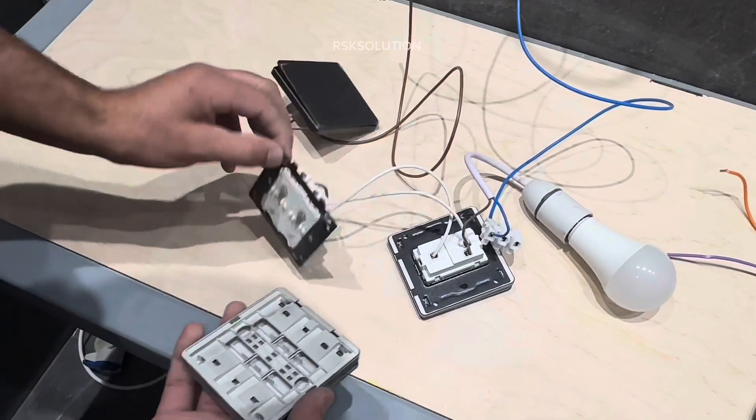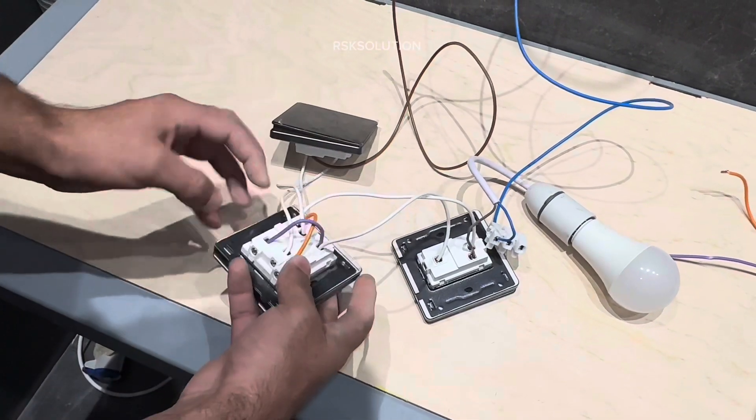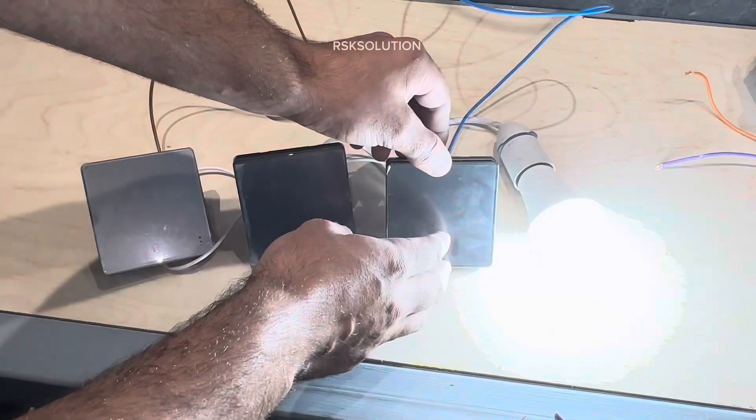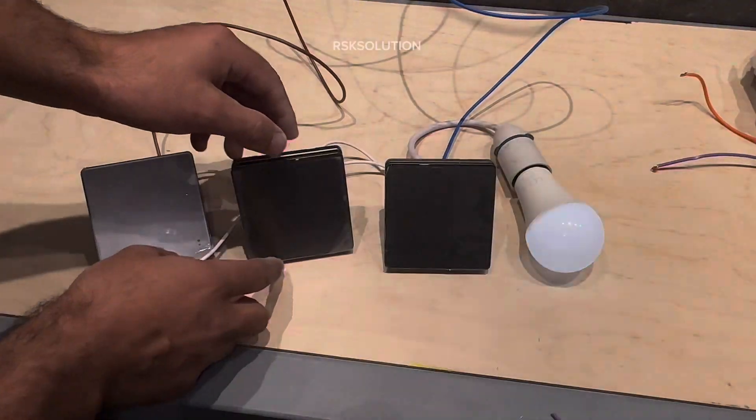Now we are going to make the cover. You can see all of the switches — they are working. You can turn on and off from wherever you want.